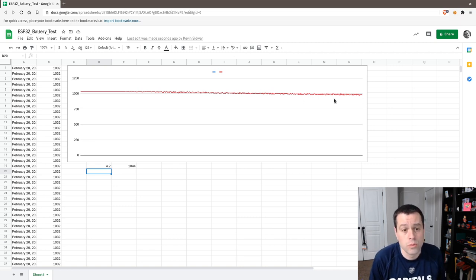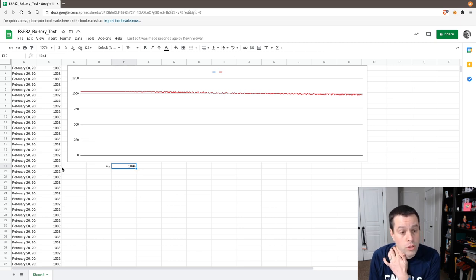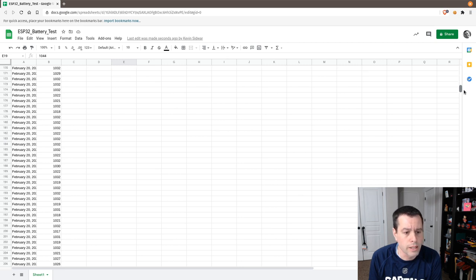You can see it was pretty flat there and then slowly on its way down, now below a thousand. Just a simple way to see how the battery looks over time. I just measured — the value from the ADC when we started at 4.2 volts: the meter was saying 1044 millivolts while the ADC measured similarly. There's a little bit of error, but I'm not worried about it. We could improve it with calibration, but I don't need this to be exact — it's just a battery level indicator. Close enough is good enough.